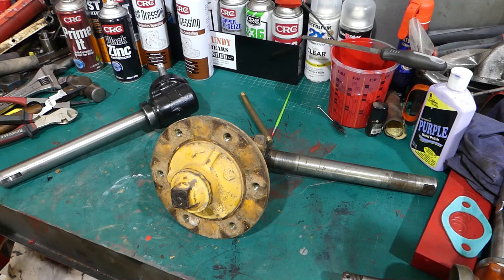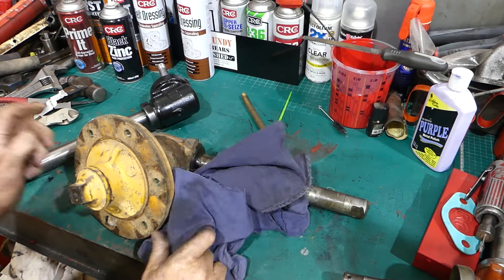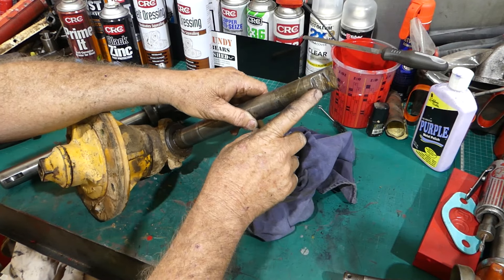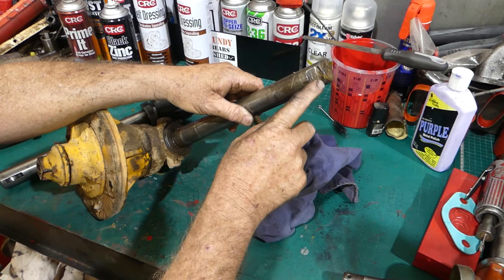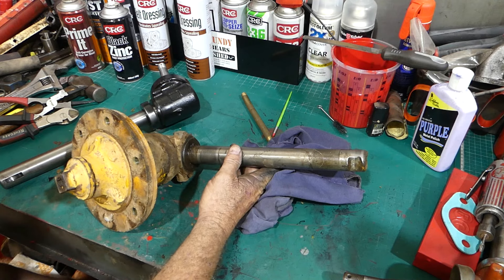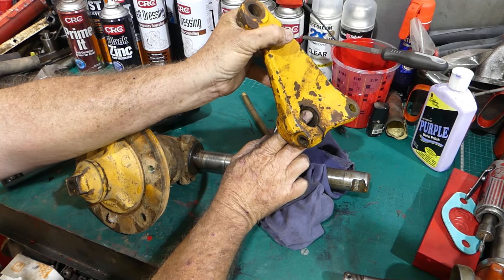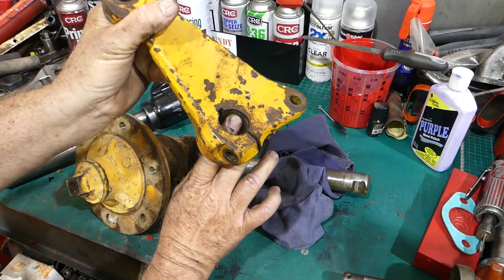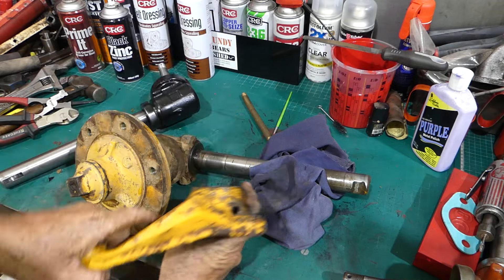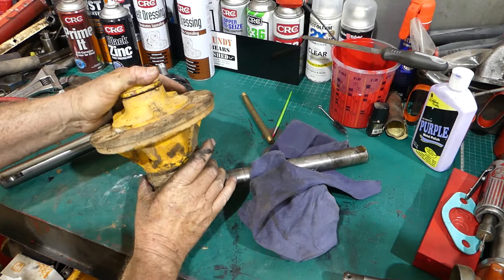So we have a new kingpin and a new kingpin housing. This old kingpin, as we spoke about, isn't the right one for the tractor. You can see where the angle grinder has been brought to play in here - it was shorter than the housing and the bell crank. The kingpin was down probably five millimeters or more.